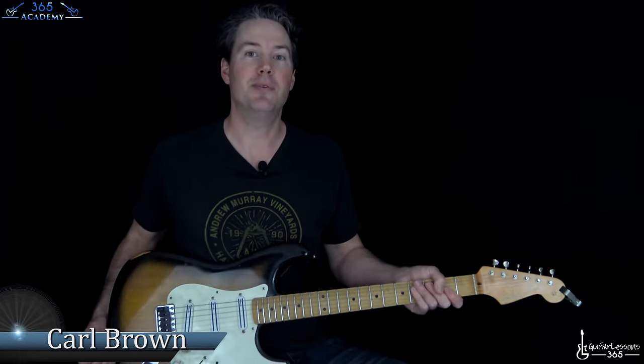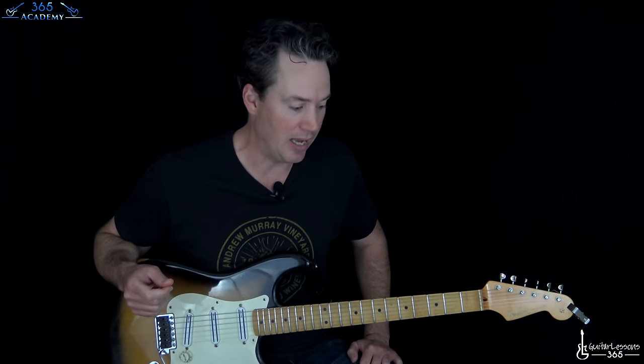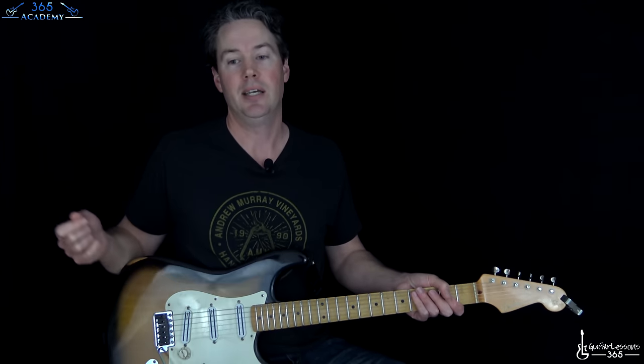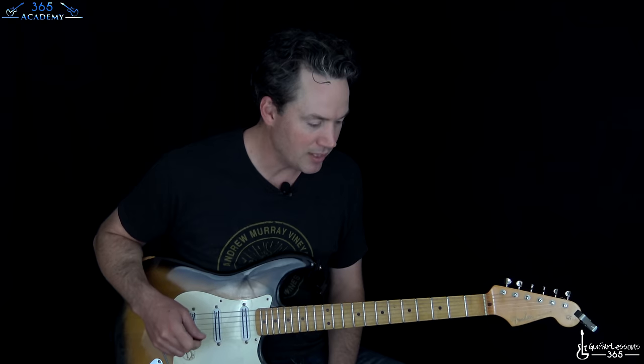Hey guys, it is Carl Brown from GuitarLessons365.com. Got another great one from Van Halen for you today. It's like three weeks in a row we've been doing Van Halen — we are on a Van Halen roll. I did not realize that I had not done their version of 'You Really Got Me.' I thought for sure I had done that a decade ago, but I've been corrected, and so I am now correcting that. We are going to jump into it today.